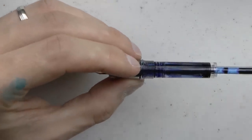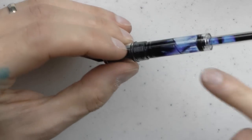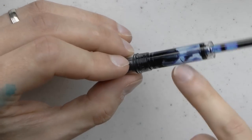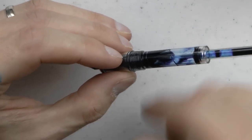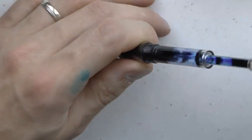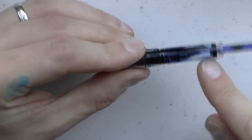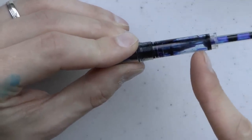Here we have the two-stroke self-filling unit. It's very simple — it has a breather tube in there, so be a little careful. You put it in the ink, push this down, pull it out, push down, pull out, and you have a fill that is pretty much full. There's always a little bit of an air bubble, but it's almost full.